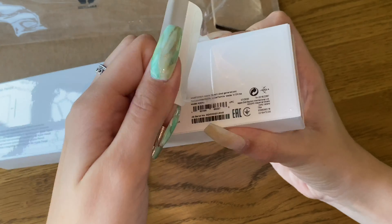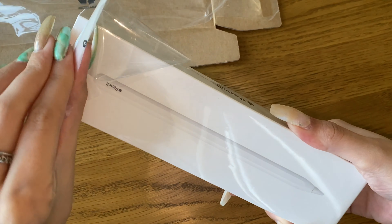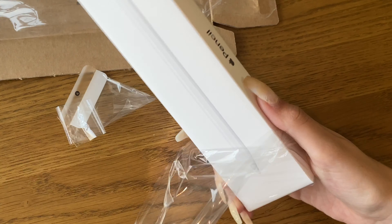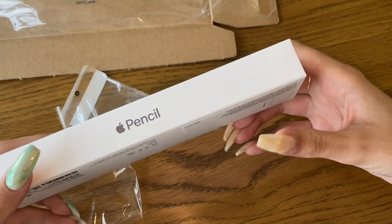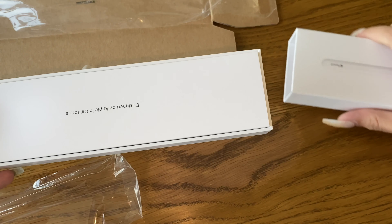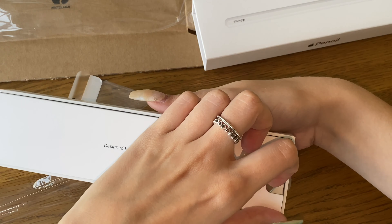I do have one little complaint with this pencil. Because this is a brand new iPad, it doesn't have the button at the bottom to take you back to the homepage — you swipe up. When I'm using my iPad I just use my pencil instead of my finger. But to swipe up you have to use your finger, you can't use the pencil, which I really hate. I don't know if you can change that in the settings, but that's literally my only complaint.